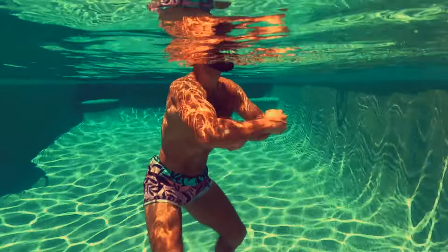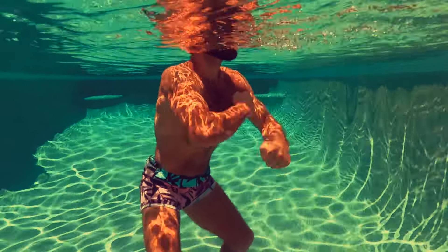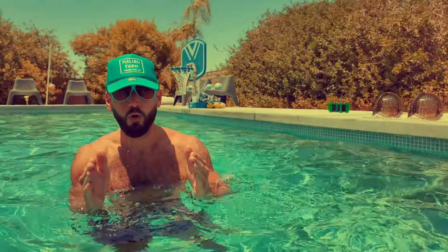If you want to back off, go bodyweight, go slower, just focus on range of motion. It's such a simple, effective way. All you need is, in my opinion, the ultimate fitness medium — water.